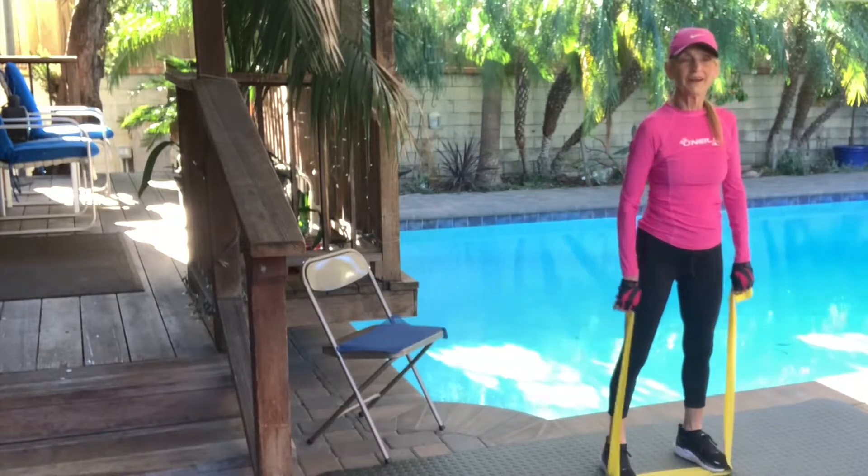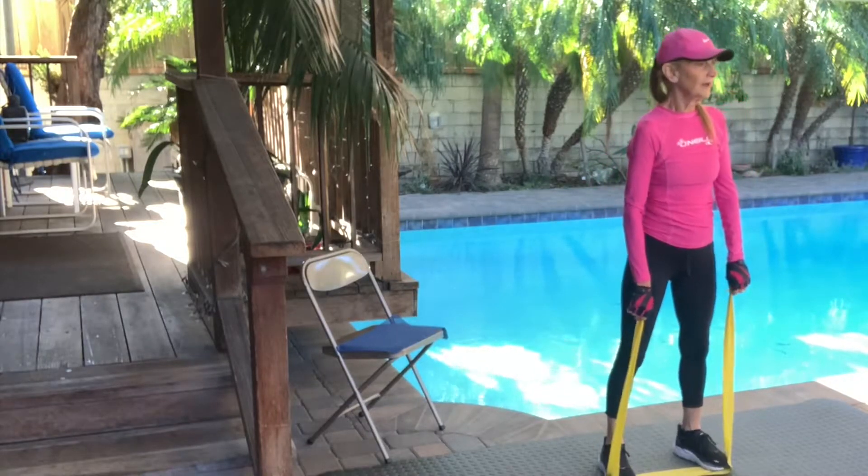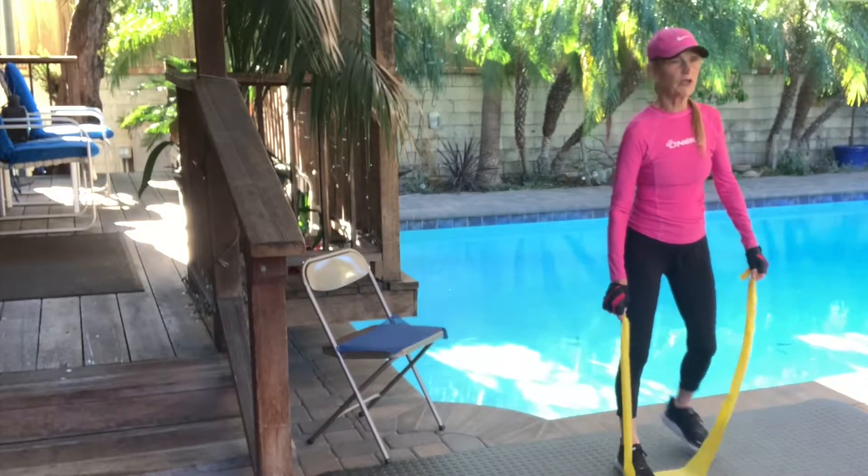One more. One more. Two. Last one. I felt the calves. Yeah, I felt the calves too.